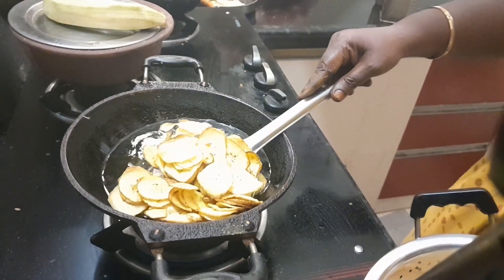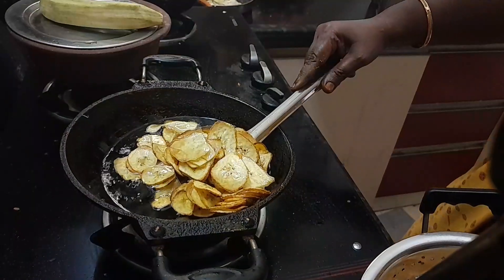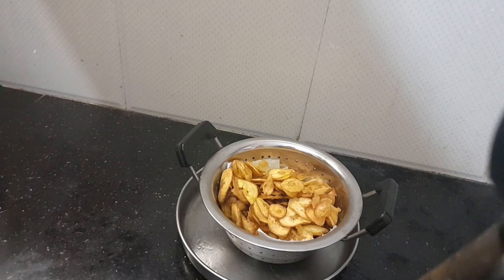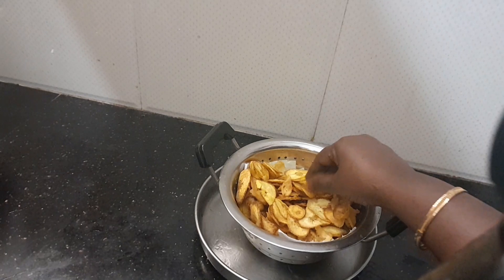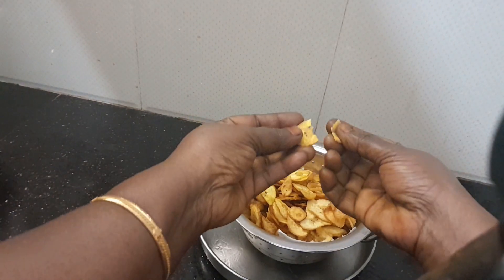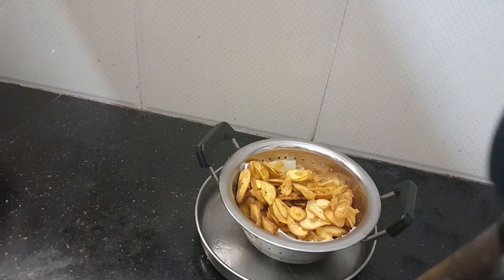I will add the chips in the pan. Now, let's add the chips in the pan. I have a little bit of evening snacks. I am going to make a pan. If you like, share, subscribe and comment. The oil is ready to go. I'll show you the oil.